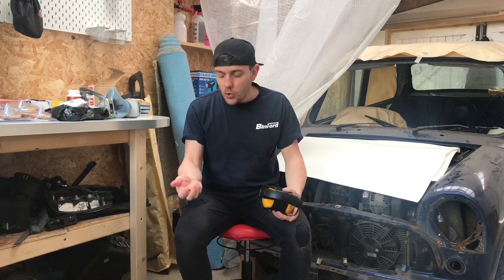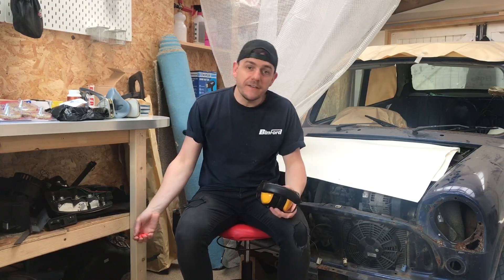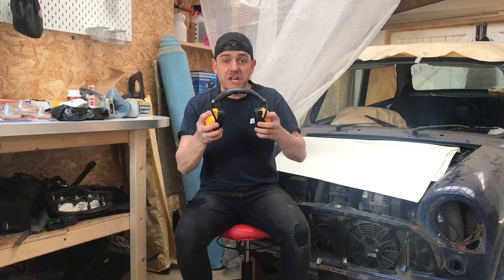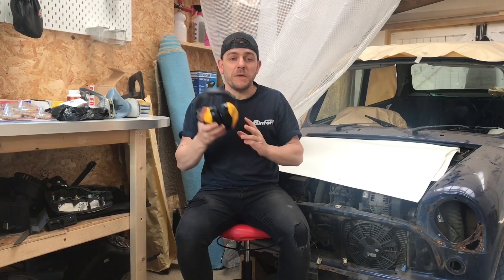Up until now I've been using normal earplugs which are really uncomfortable, so it was about time I upgraded. These ear defenders are from Screwfix — I'll put the link in the description so you can check them out — but they are really comfortable. I'll get loads of use out of these especially with the amount of grinding and welding I've still got to do on the car.